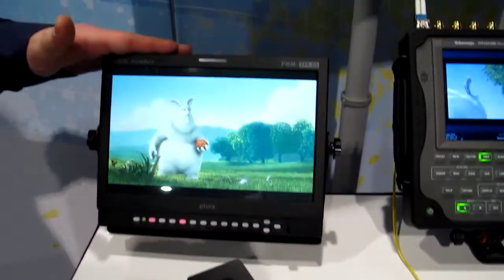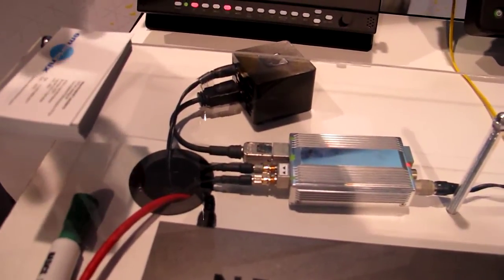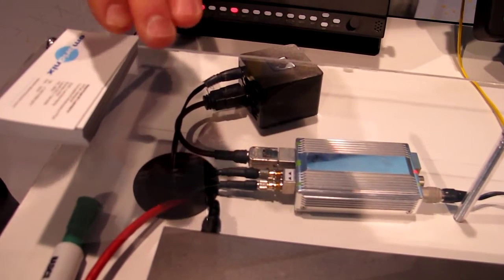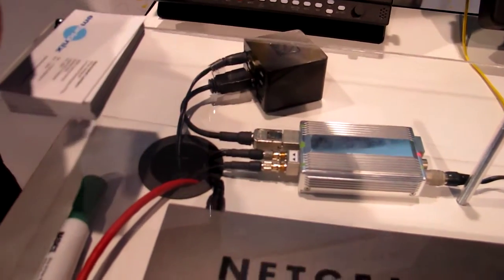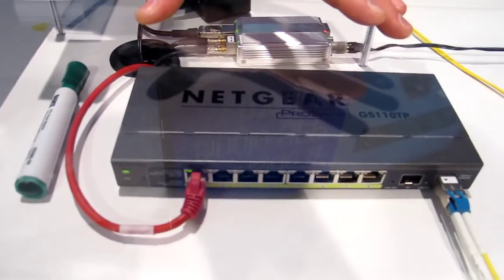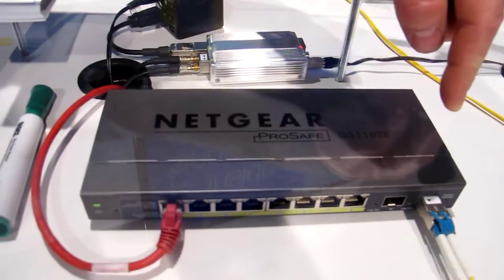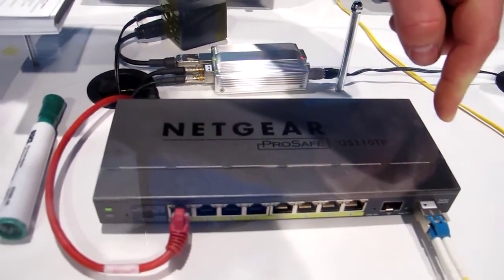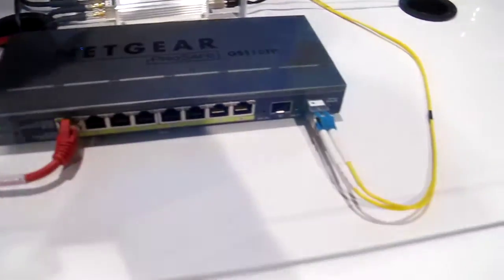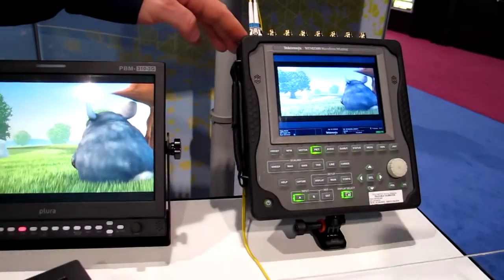One feed is going into this monitor. The other one is going down to our encoder. The encoder is sending out through IP as SMP2022 into this low-end switch. The signal goes to our SFP. The GPEG 2000 is then decoded and sent out through SDI on this fiber to a Tektronix analyzer.